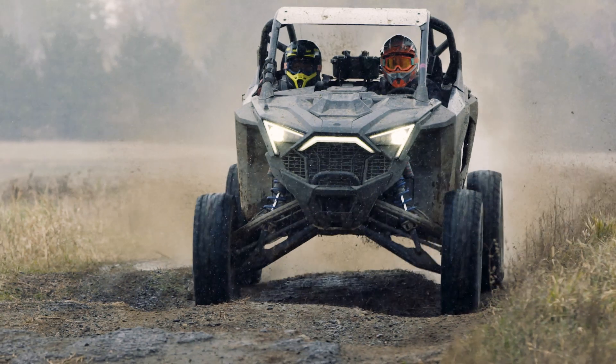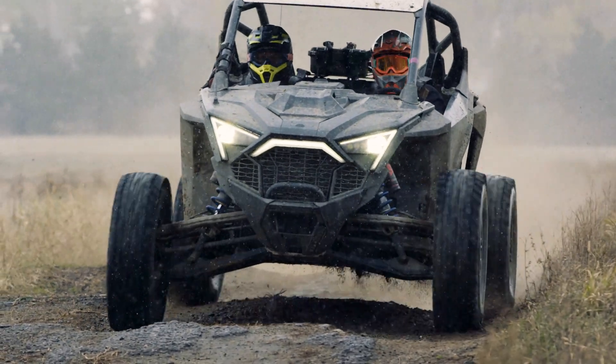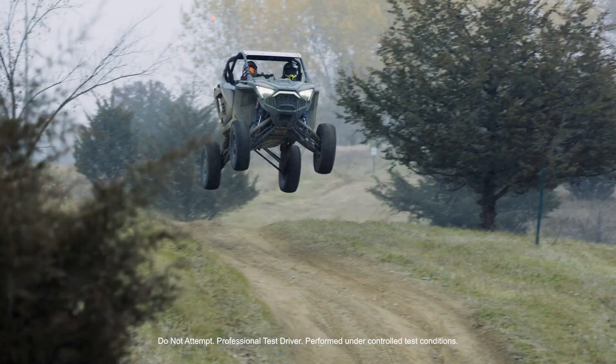We just got back from trying our change. The change we made to the bypass hole size as well as the main piston valving got us to where we wanted to be for improved comfort without giving up too much bottom out. After the change, the vehicle is much more composed in high shaft speed events and jump landings.